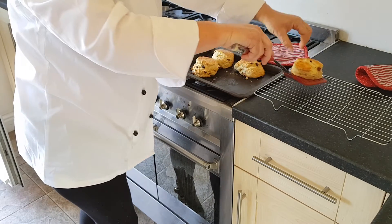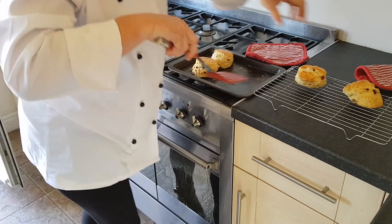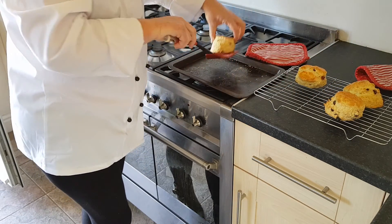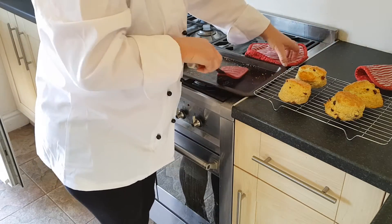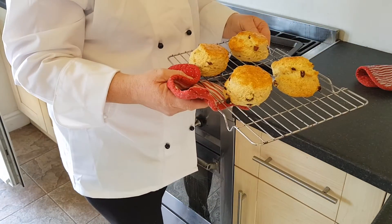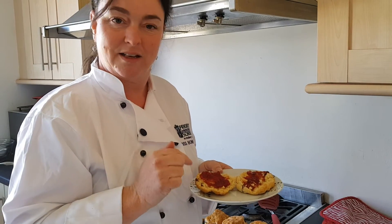Transfer them onto a cooling rack — this one's exploded a little bit as you can see. After about five to ten minutes they are ready to eat. When they're cool, add some jam, and if you've got cream, enjoy!